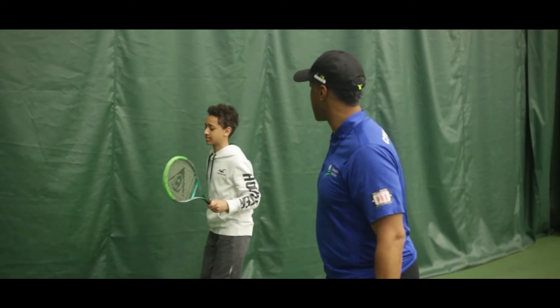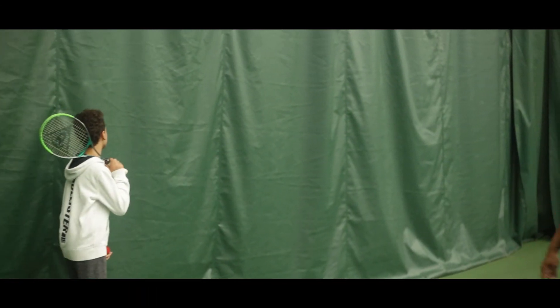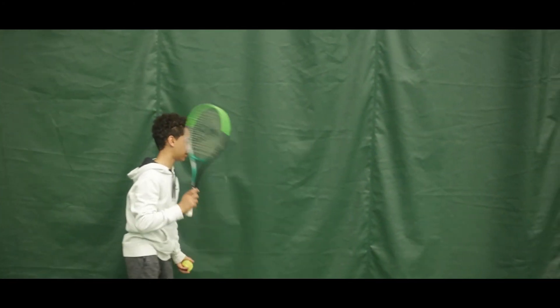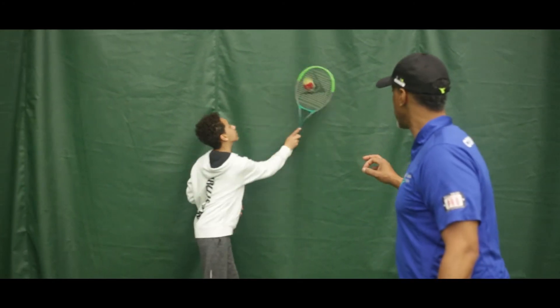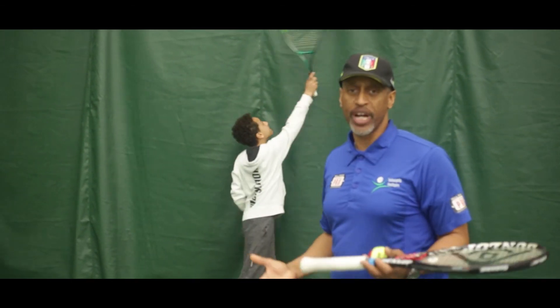Time out — switch to your other side, your right hand. Get close, get everything set up. Excellent. It's going to be better when you switch back to the right hand. That's called bilateral transfer.